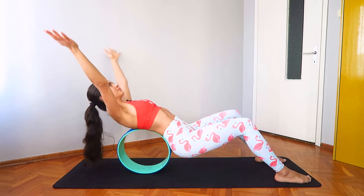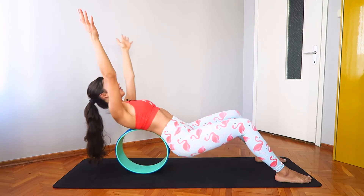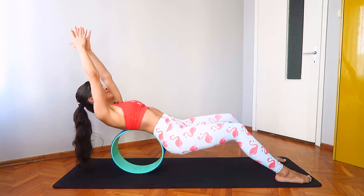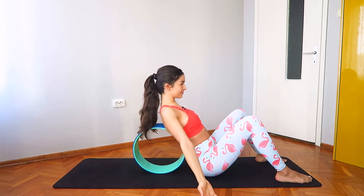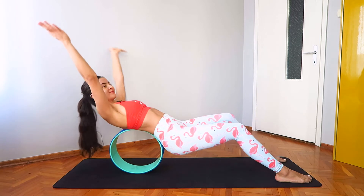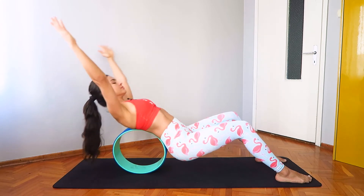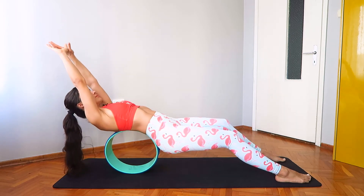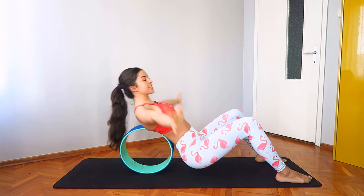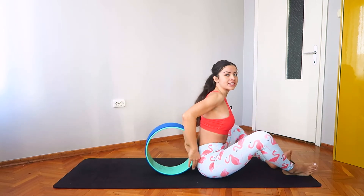Inhale arms come up, hips come up, and exhale lower everything down. Inhale up, slowly bring the palms together, and exhale lower down. Inhale arms come up, exhale lower down. Let's take a few more, bring the palms close together and slowly lower down. Up, keeping your core engaged, up and slowly down.